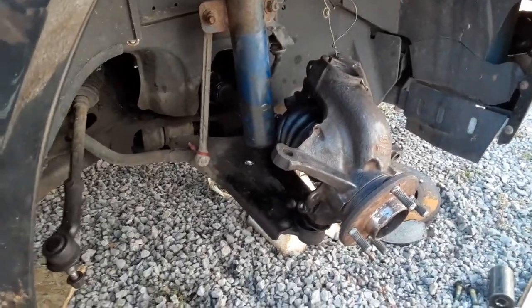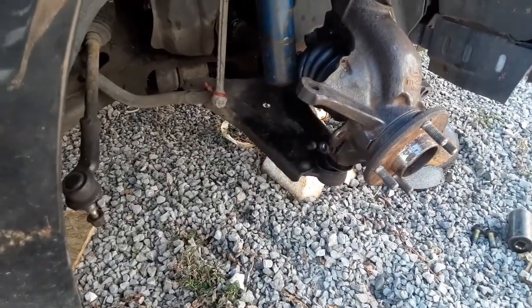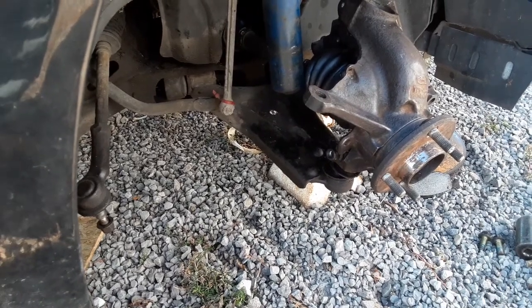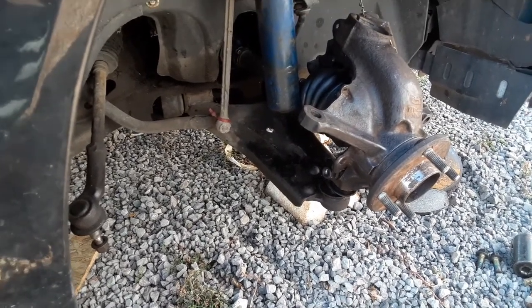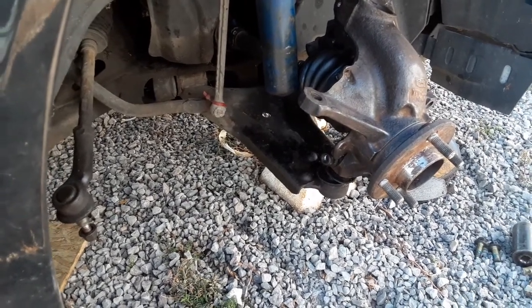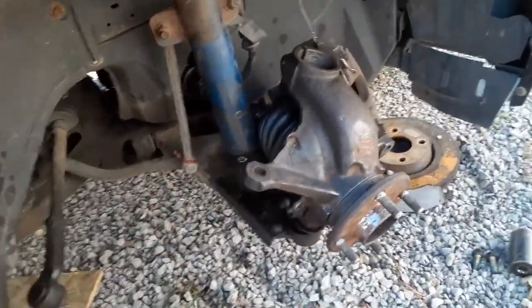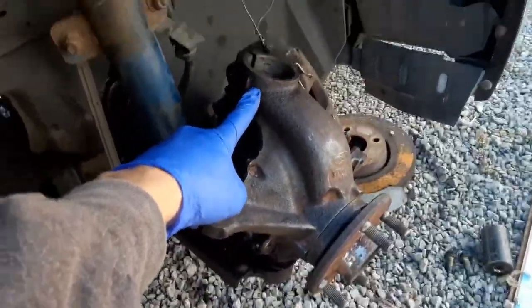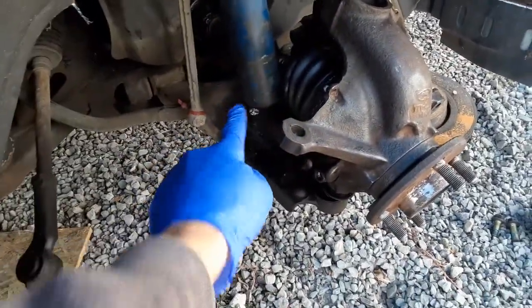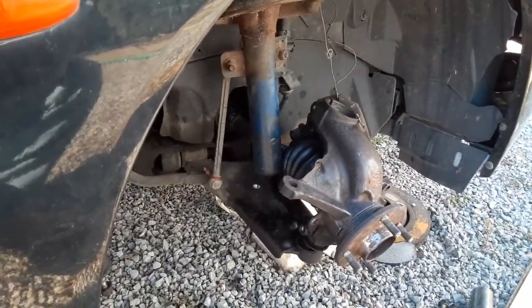The unfortunate reality with these Cougars is there's not enough downward travel — done this way, there's not enough downward travel for the hub to slip up underneath of the strut. And these struts don't exactly compress very easily.